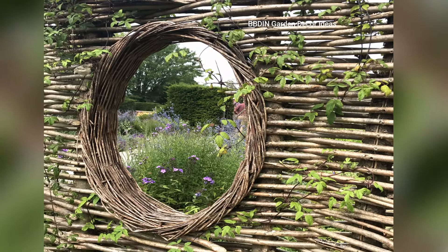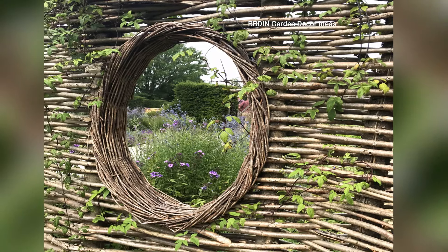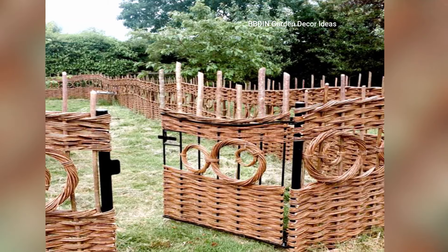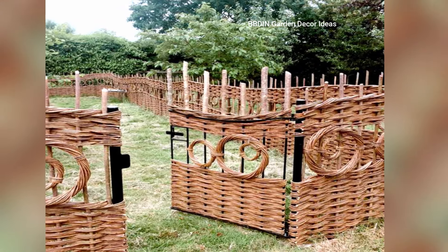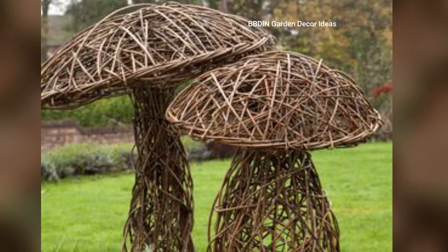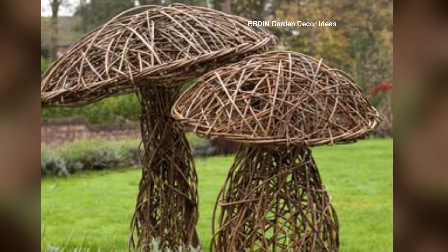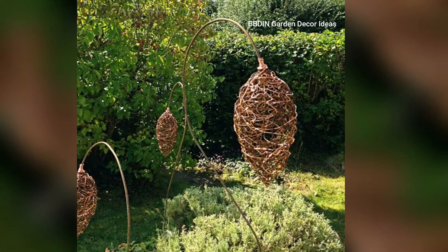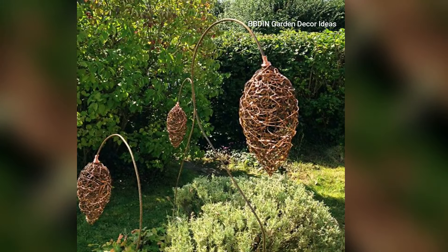3. Twig Bird Nests and Feeders. Make your garden more bird-friendly by crafting twig bird nests or feeders. Twigs can be woven into small baskets or used to create structures where birds can rest or feed. This DIY project not only benefits the wildlife in your garden, but also adds a natural and whimsical element.